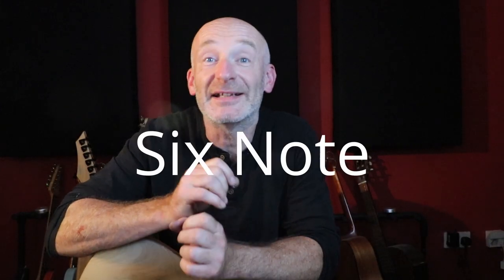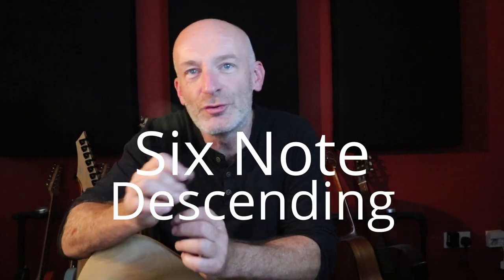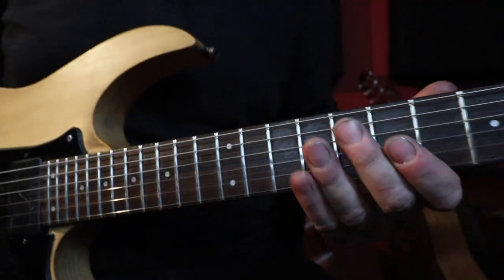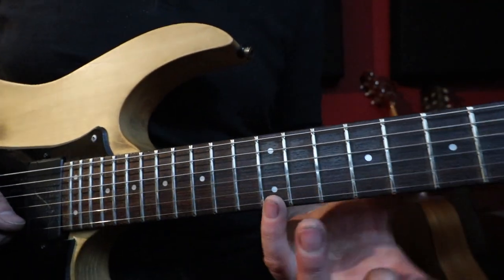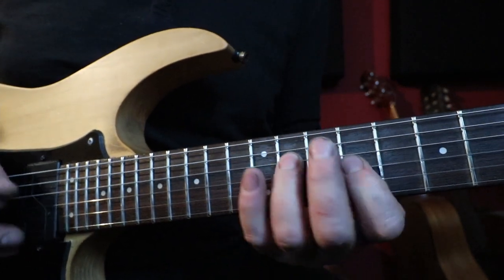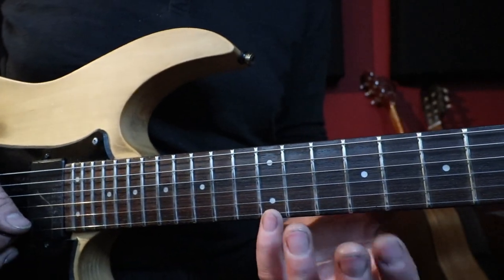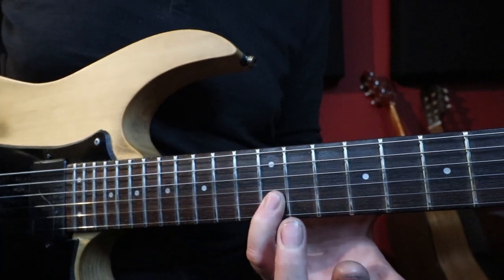The basics of the lick are really, really simple. It's a six-note pattern — a descending pattern grouped into two groups of three. We're going to do it in the key of C sharp minor, or E major, just using that pentatonic box at the ninth fret. Here's how we do the very basic version — two groups of three starting in that pentatonic box at the ninth fret.